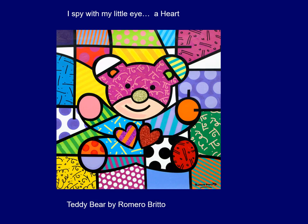I spy with my little eye a heart. This is a painting called Teddy Bear by Romero Britto — it's a very colorful, happy painting. I really like it; it kind of makes me happy when I look at it. It's got a lot of patterns and colors, and right in the middle — if you saw the two hearts right away, give yourself a pat on the back. Great job!